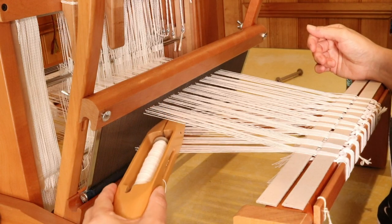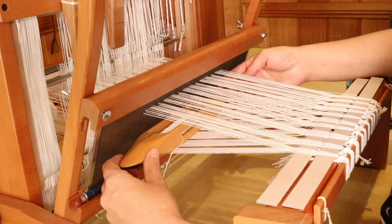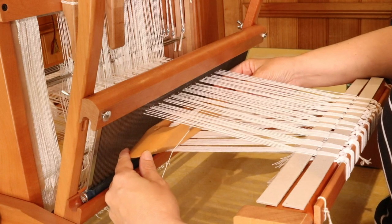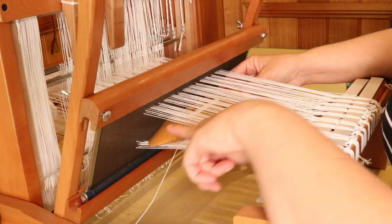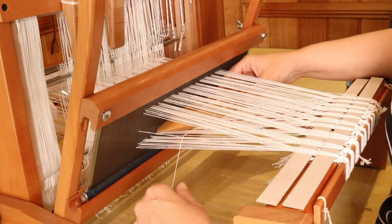So for my first shed on the left, I'm coming through over the floating selvedge. On the opposite right hand side, I'm going to put my fingers underneath the floating selvedge so the shuttle will travel underneath it. On the left hand side I've gone over, right hand side I'm going under — and this is the key to weaving successfully with floating selvedges: over, under.